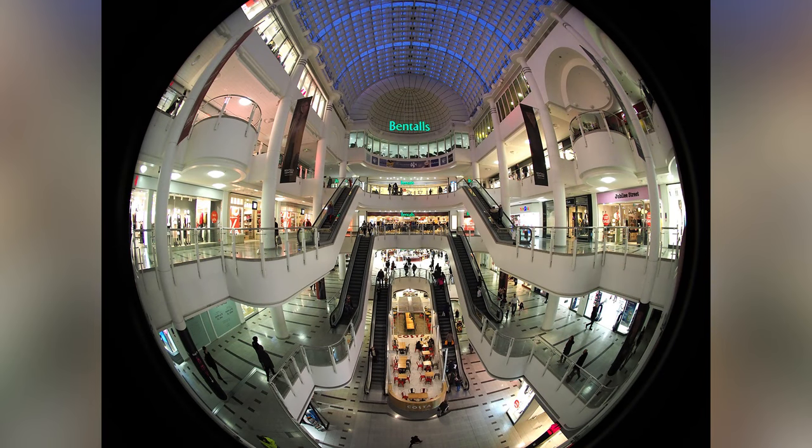I'll leave you with a rather dull picture of a shopping mall. Well, it would be dull, but through the Mikey it looks quite exotic. That's what it's for.